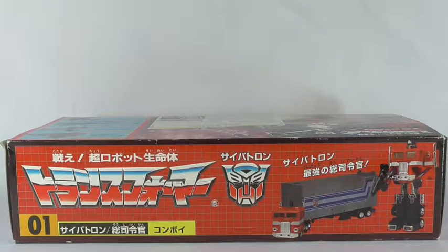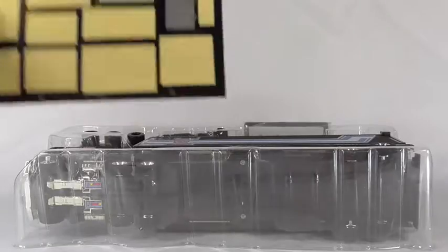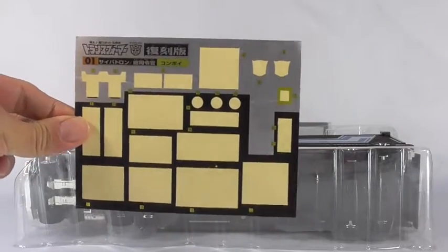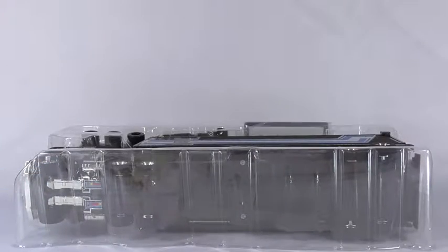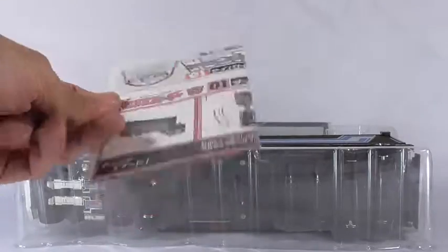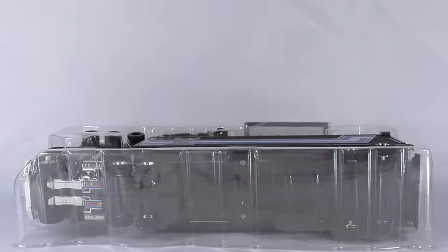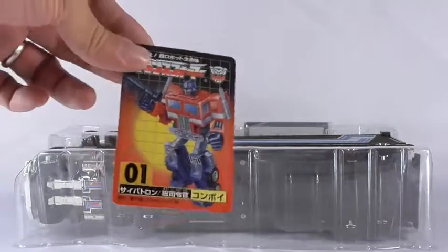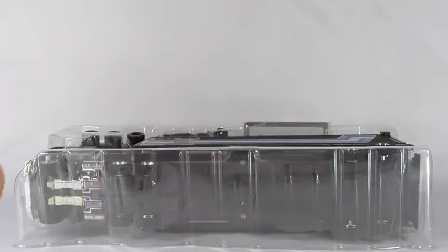Now we have the figure out. The stickers are already applied — I did buy this used — but it came with a sticker sheet also. It came with instructions printed in black and white. If you don't know how to transform a G1 Optimus Prime by now, I don't know what to say. It also comes with one of the collector cards for Convoy.